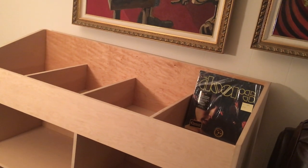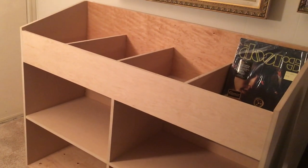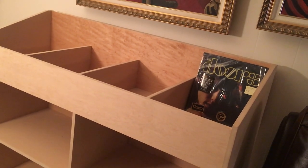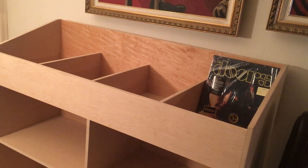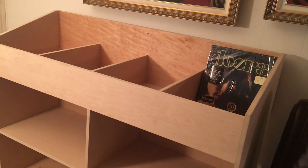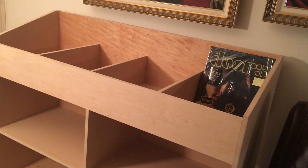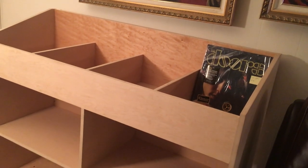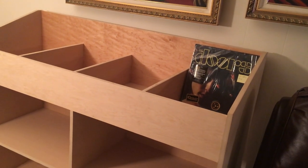Those are going to be the ones I get out and play and want to show off. With records I've stored other places, once I put them away they're practically lost. So anyway, just a quick video — very excited about this new unit. Before I fill it up I have to decide: am I going to stain it, paint it, or just put a clear coat on it to protect the wood?